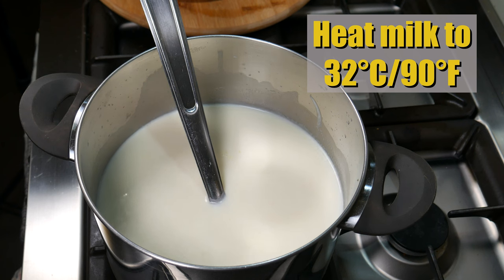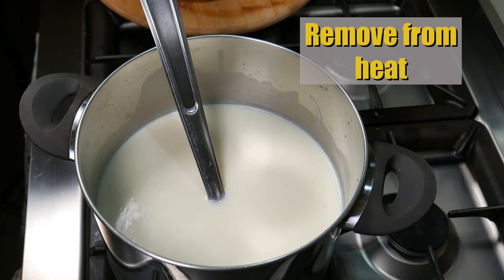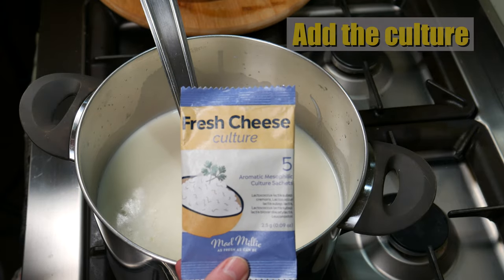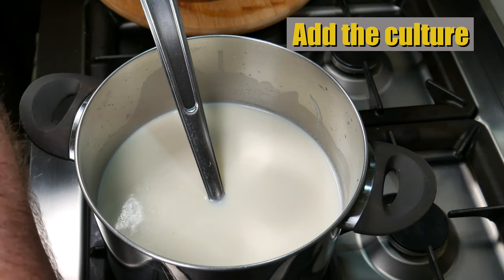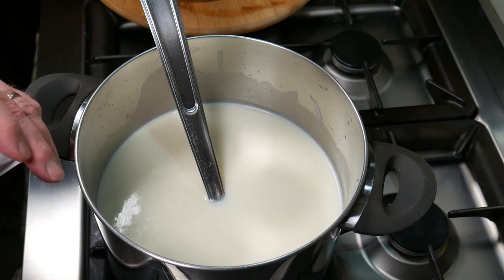Pour your milk into your pot and begin to heat it to 32 degrees Celsius or 90 Fahrenheit. Once you get to temperature, remove it from the heat — I simply turned it off and left the pot on the stove. That's the culture I'm using.